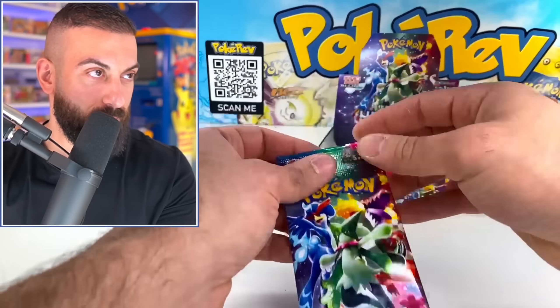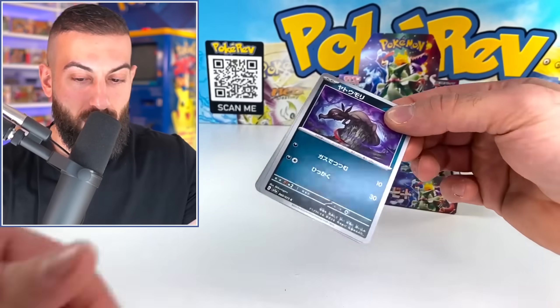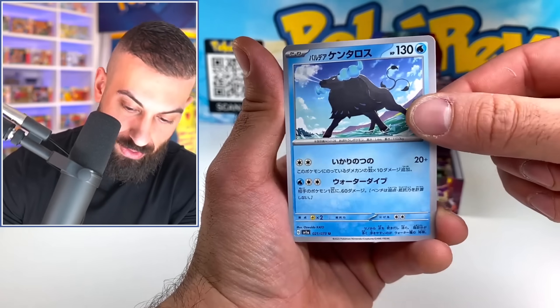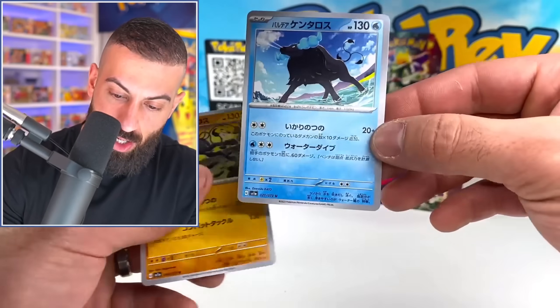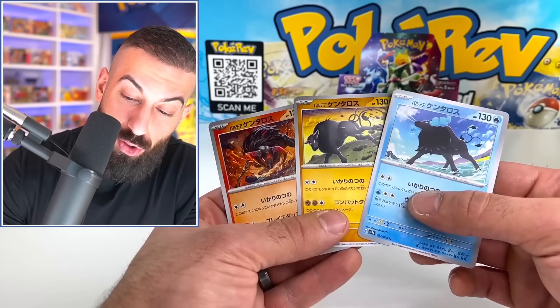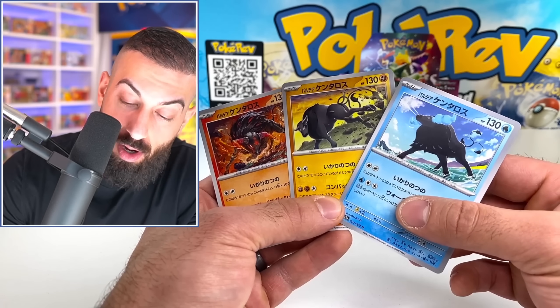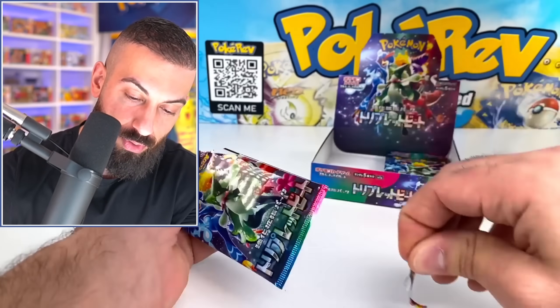We did it! Next goal — give me a gold card, one of the starters. The Paldean Tauros water type now — nice. We already had the fighting, but I'll take the water. I think these are all the Tauros. Which one of these is your favorite? Fire's pretty sick. I like them all honestly. So that's all the Tauros — giving Tauros some love here.